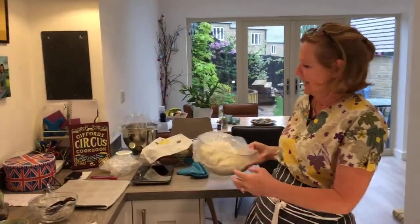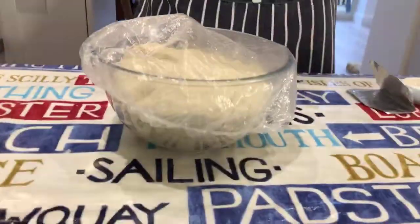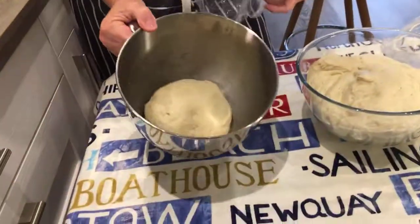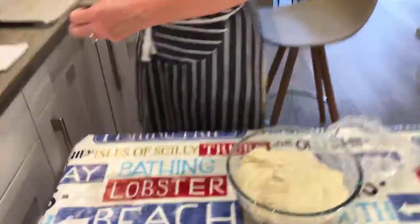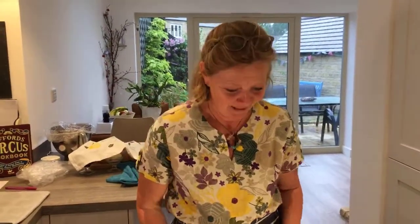This dough has been proving for an hour and a half. When I put it in it was that size, and now it's doubled in size — can you see that? So it does work. My mum, when we were little, used to pack my sister and I off to Sunday school, and she would make these splits while we were at Sunday school — she was home baking.